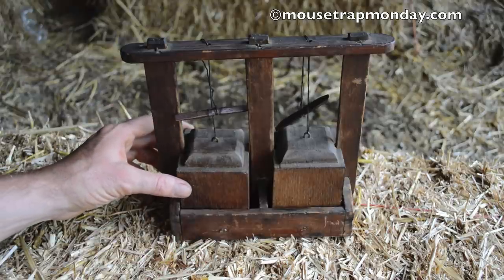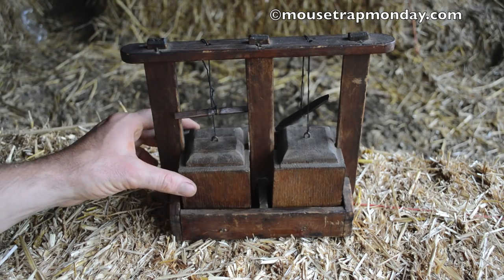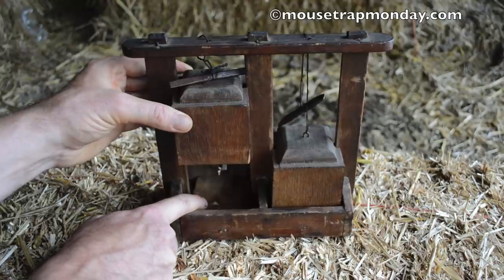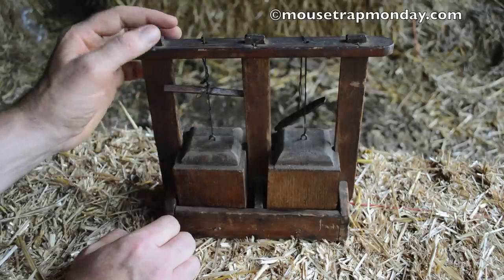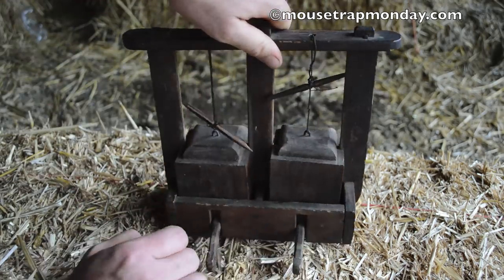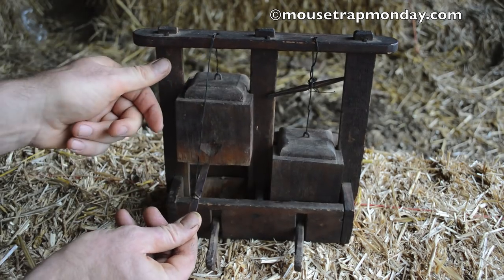But this is a wooden deadfall. It's made out of wood blocks with a little frame. The idea is that you have a little trigger pad here and these are held up by the string. When the mouse comes in to get the bait, they step on that trigger pad and this comes slamming down on them. There are two of them — I have seen these in a single model and multiple models. The way you set this is there's a string tied to this block. If you flip it around, you'll see a little hook on the trigger pad, and this block also has a notch.